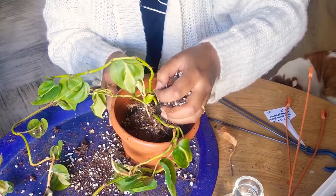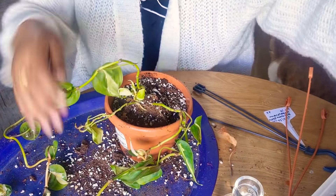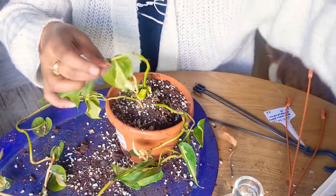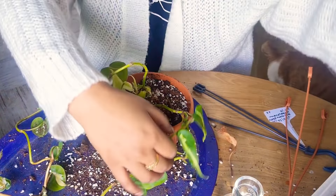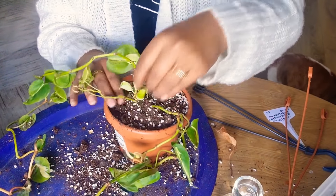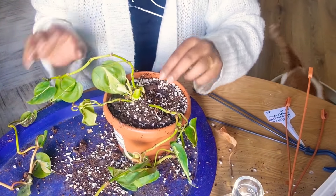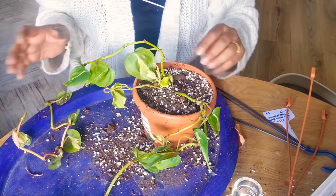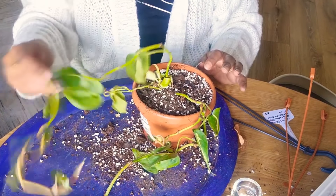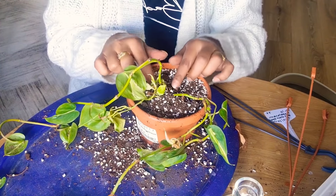I'll just add soil around it. Hopefully it's big enough for it to stay in there for a longer period of time — I won't need to change it this year. There you go. It needs watering of course, dry as the desert. That's in there nice and snug. Now what I want to do is start propagating.